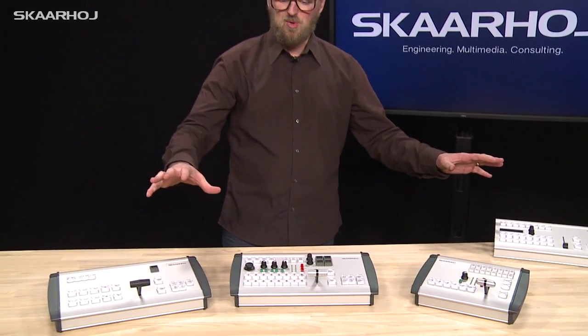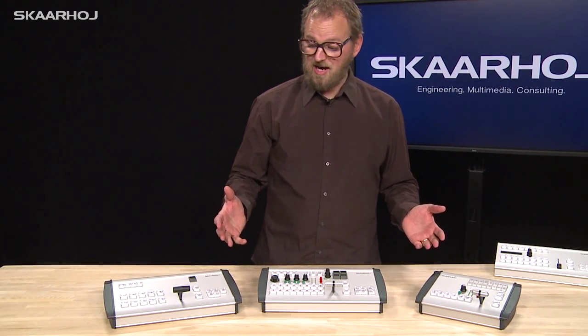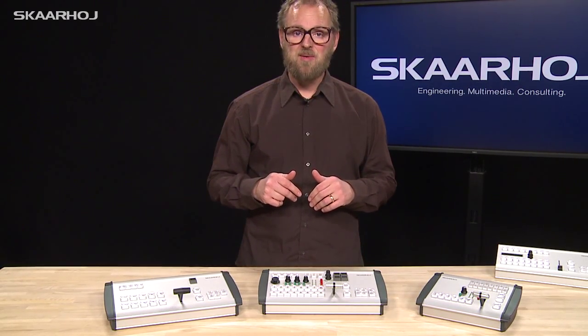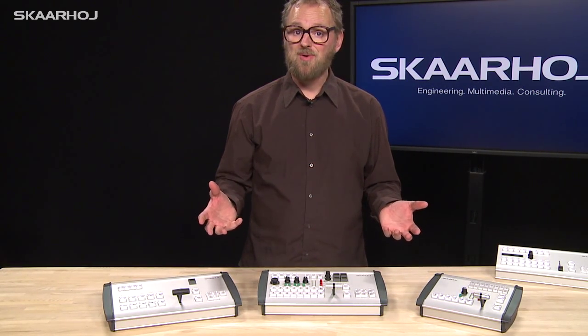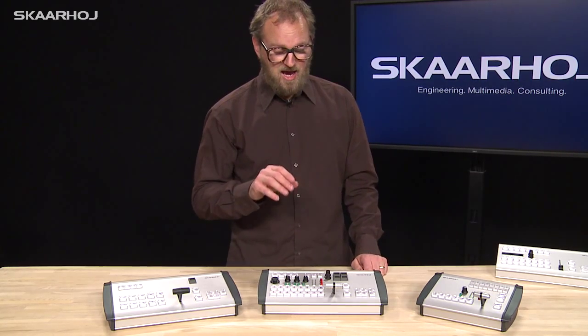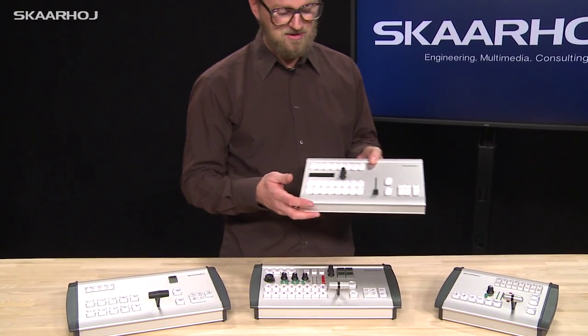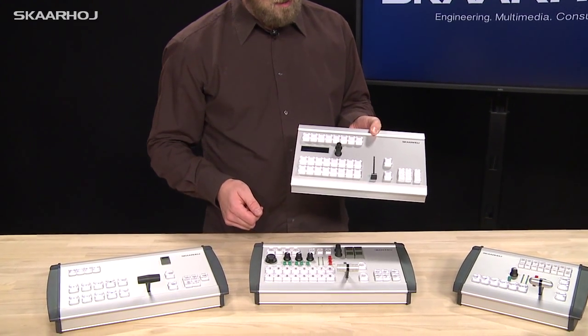So what can you actually do with an E201 enclosure type? You can put in almost all the modules that you find in our program and create a unique controller for your particular use. We brought some examples today — we even have one here fresh from the labs. It doesn't even have any labels on the buttons yet.